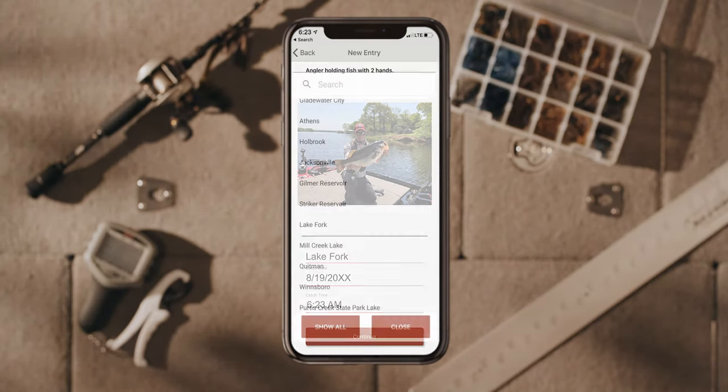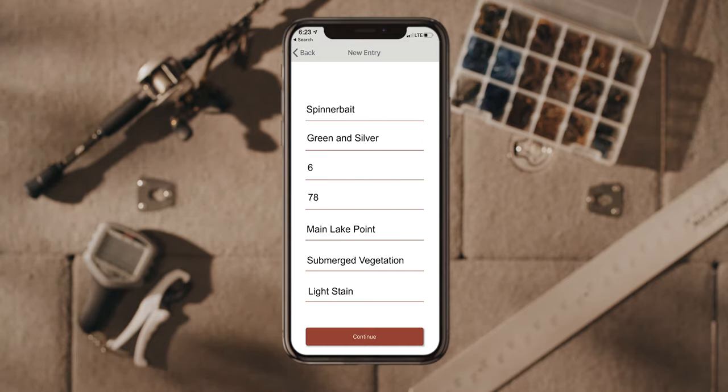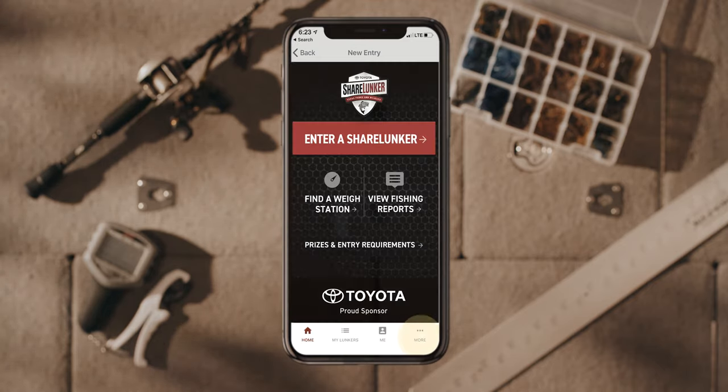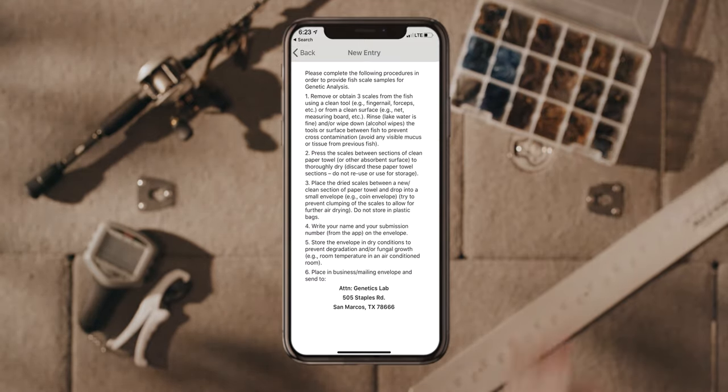Let us know the how, when, and where of your catch and you're good to go. One more thing before you let her go: take a quick DNA sample to help our biologists better manage lunker bass in the Lone Star State.